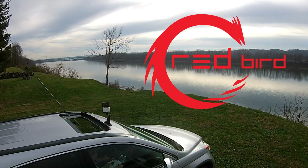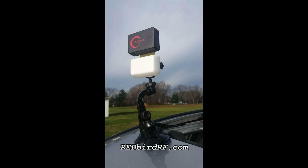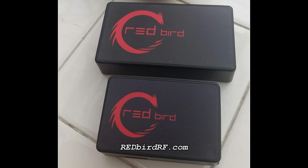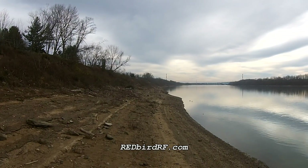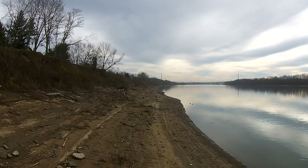Hello everyone, Garrock here. I'm just sharing today's flight experience with the Redbird repeater system. It was a nice day here in Ohio, so we took it out for a fly.